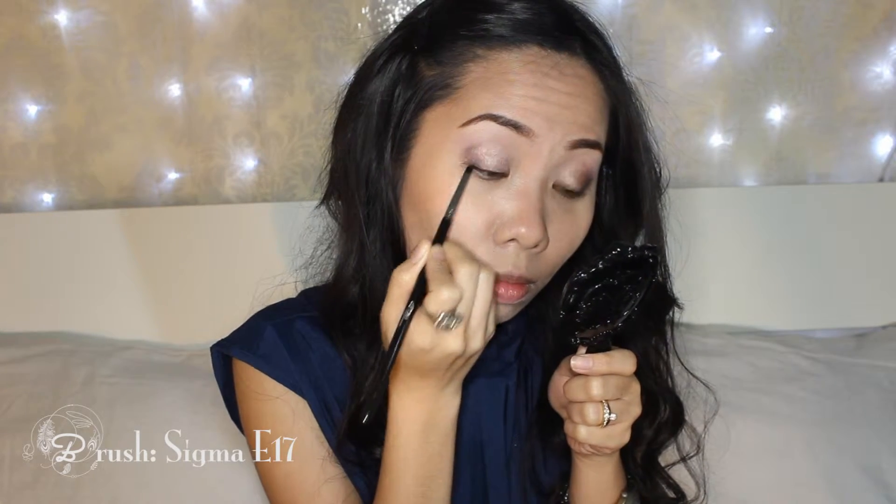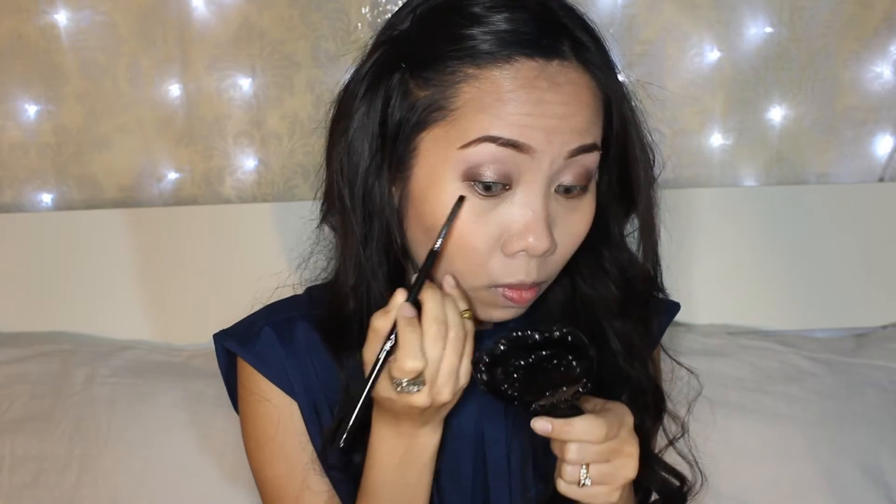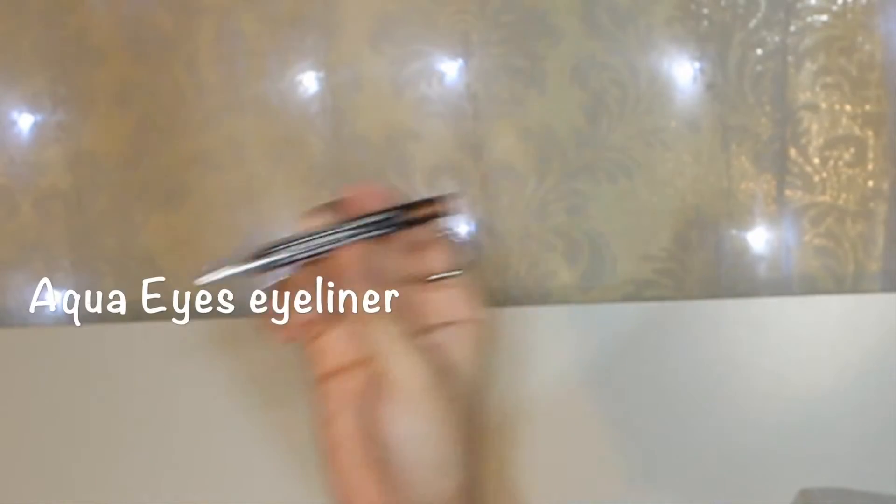With a gel eyeliner and a stiff liner brush, I'm going to tight line my upper lash line. I'm not doing a wing because I want a rounder looking eye today. With a brown eyeliner, I'm going to line my lash line and one third of my lower lash line.